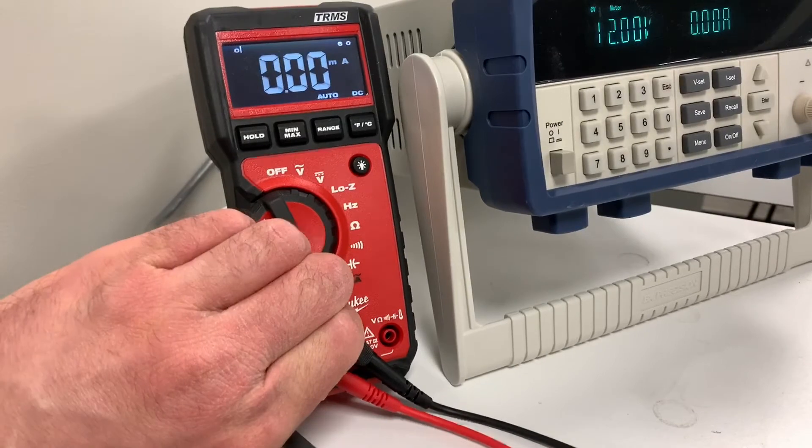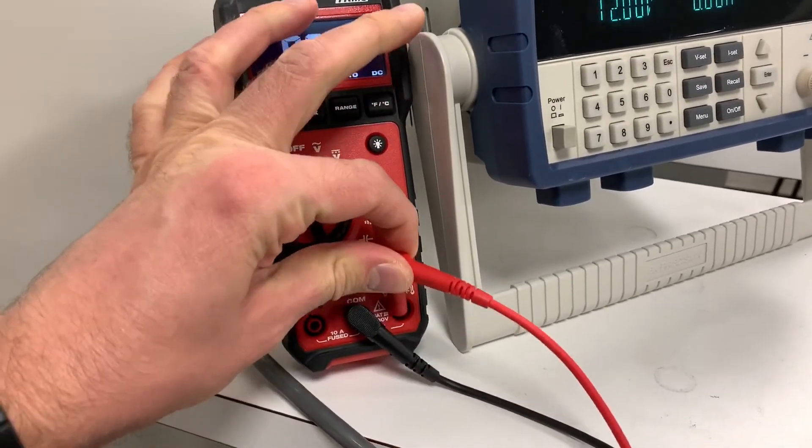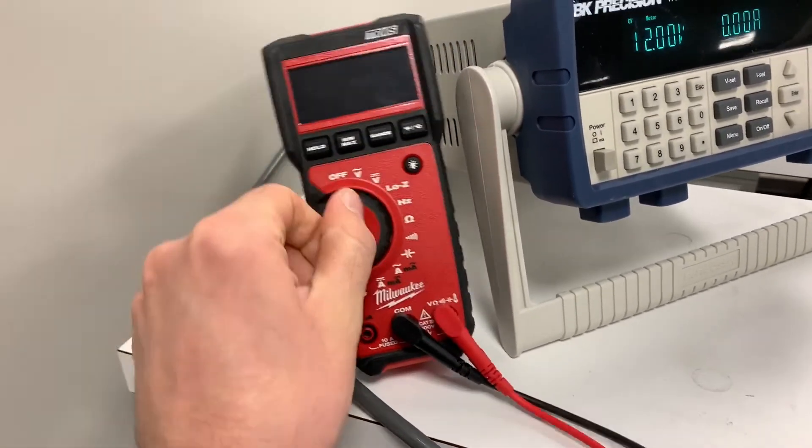And remember: safety first. Always take the probe out of the current measurement and plug it back into the voltage measurement when you're done with it.